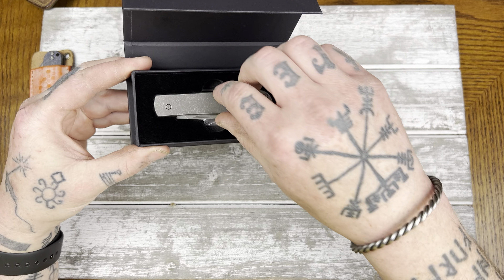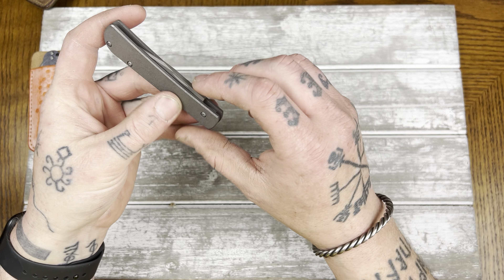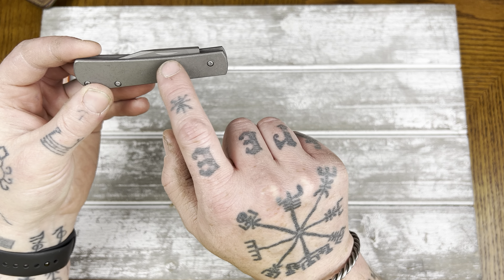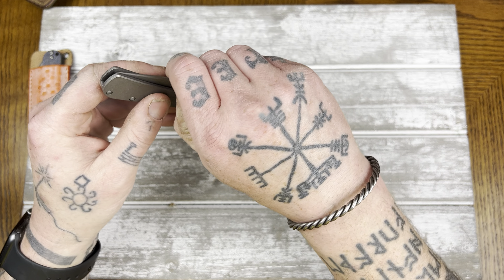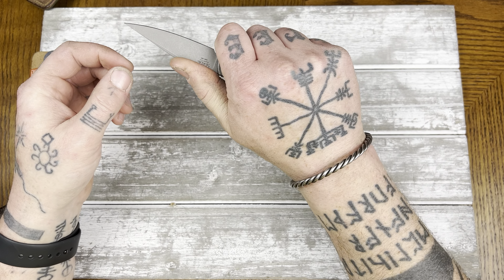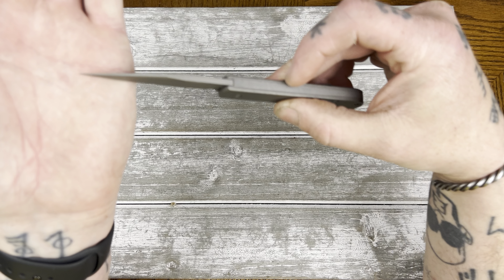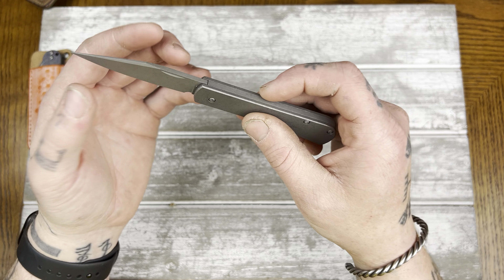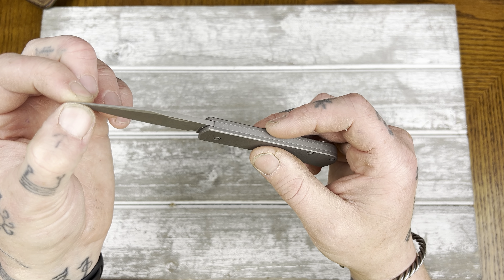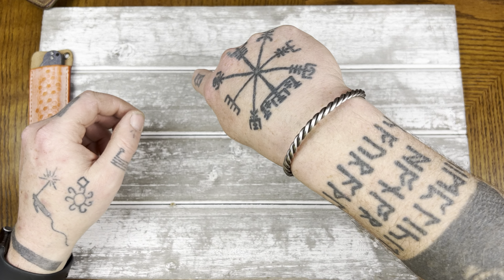Here it is. Let's pop it out. Now the first thing I thought when I saw this was it's going to be hard to pull out — the nail nick is way back here toward the pivot and you cannot grab it. So let's see how that is. Much weaker pull, and I see why he did that because you have to be able to get the blade out — it would rip off your fingernail. Look at how pointy that blade is. Holy crap. That is a thin tip. Not so thin that I'd be worried about breaking it, but I would definitely not put any sort of prying motion on that tip. That is a very fine tip. That's going to be pretty sweet for detail work, though.